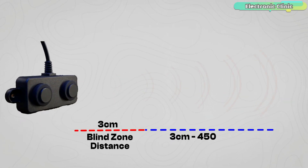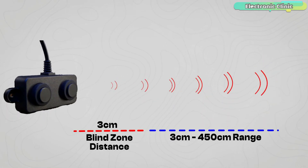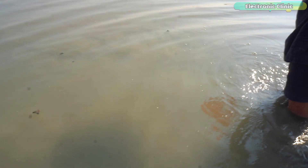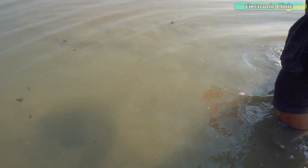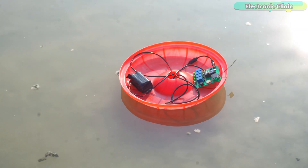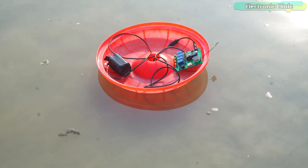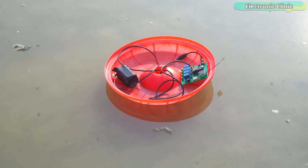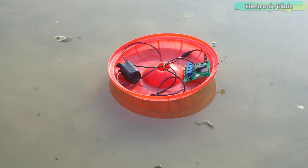Unlike cameras which require clear water to capture images, ultrasonic sensors use sound waves, making them effective even in muddy or polluted water. By testing this sensor in extremely dirty water, we can evaluate its accuracy and potential for real-world applications. If it performs well, it can be a game changer for underwater exploration, environmental monitoring, and industrial inspections.